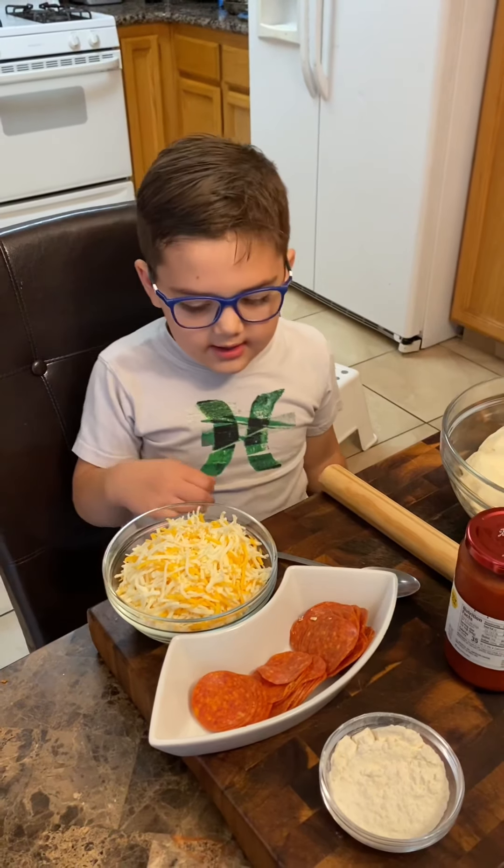First we need to roll out the dough. Have an adult help you push it down. You gotta roll it with this. First we gotta sprinkle a little flour on top. And now let's roll it up. So you just roll it and then pull it back. You see it's going to start getting wider and flatter. You need it to be flat.